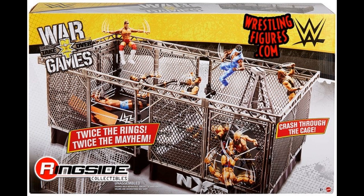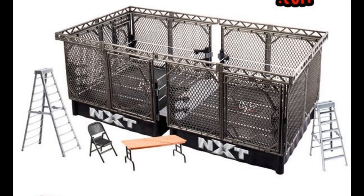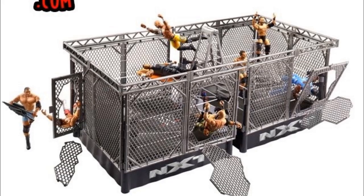This ring is going to be similar to the smaller elimination chamber scale. It includes a short ladder, a tall ladder, a table, and a steel chair. It has an operational door and cage panels you can get thrown through. The second image shows Keith Lee and Finn Balor doing different things, and adds Ricochet. Pick fetters who want to use it for action figure matches can still get some usage out of this NXT War Games playset.